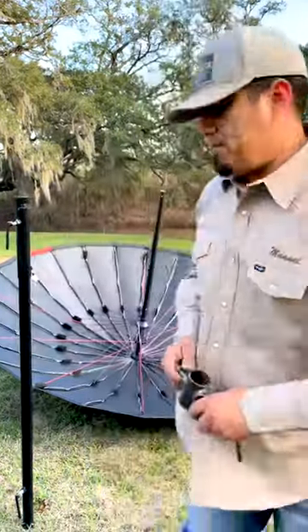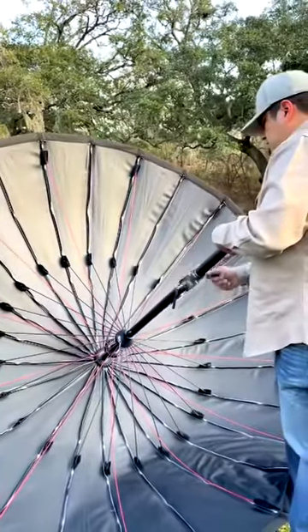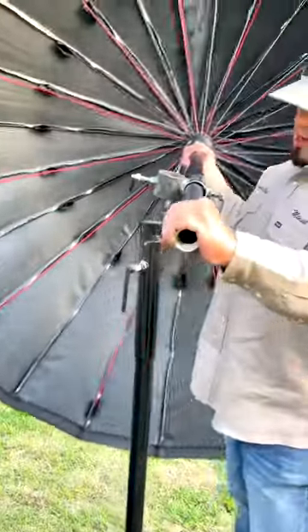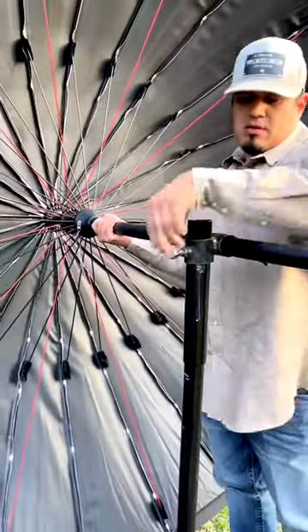Start counting. One Mississippi. Check it out — you bring it here, you install it right there, and you tighten it up.